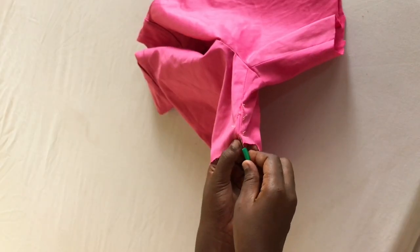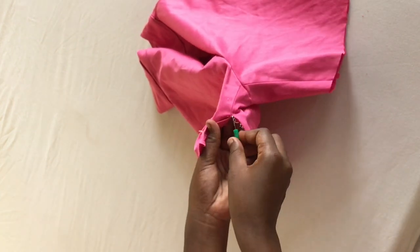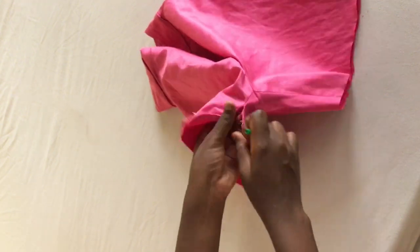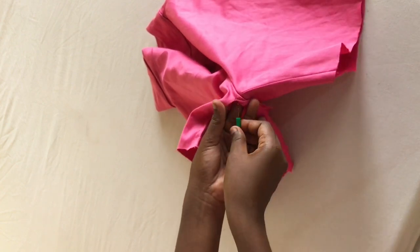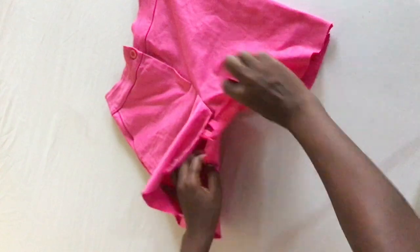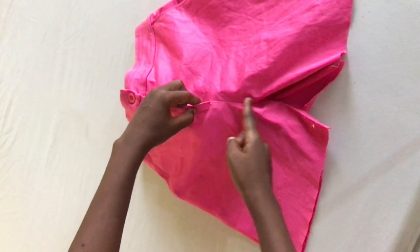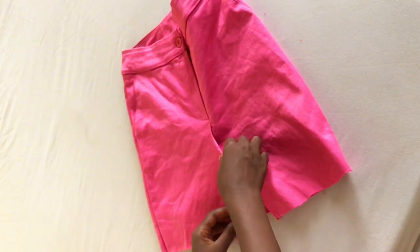Once you have done that you will be left with this short part. We need to seam rip the middle point all through to the other end so that we can open up the short to look more like a skirt. So I seam ripped that point, and once I was done seam ripping this is how the short was looking. Then you also need to seam rip up to the zipper part, and here we have the skirt.